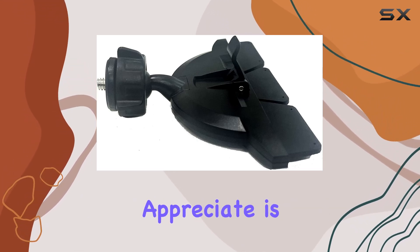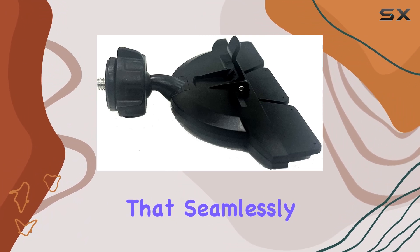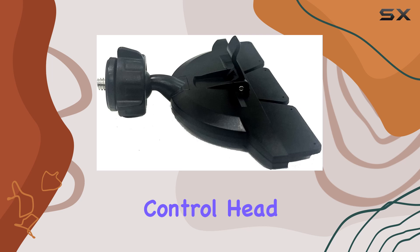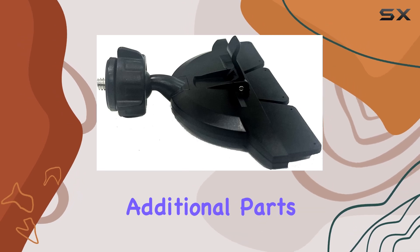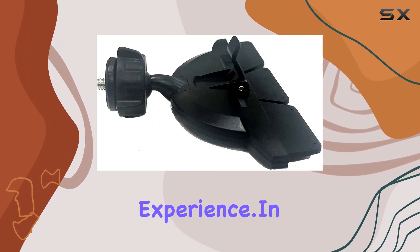What I particularly appreciate is the attention to detail. The mount comes with an adapter that seamlessly threads into the back of your remote control head, eliminating the need for additional parts or accessories. It's a thoughtful addition that adds to the overall user experience.